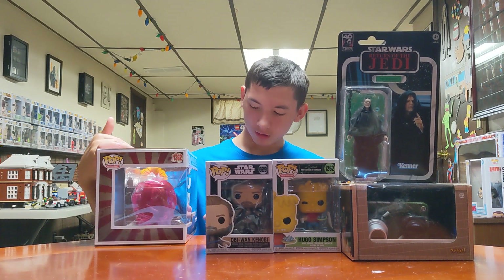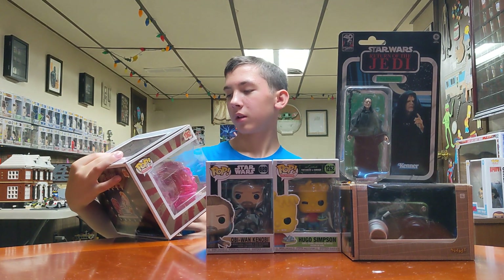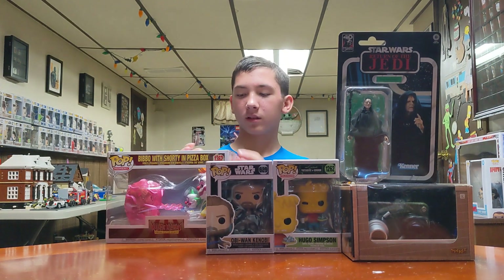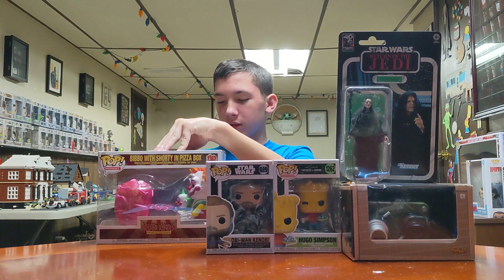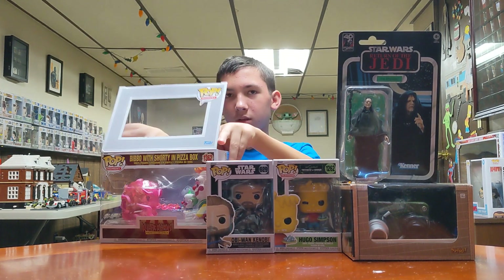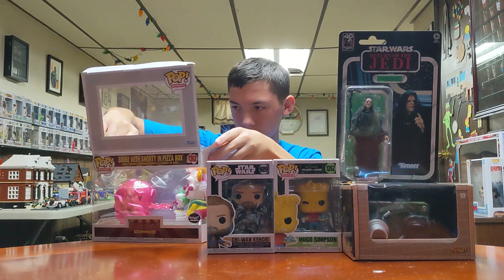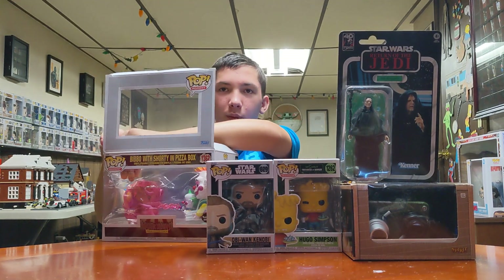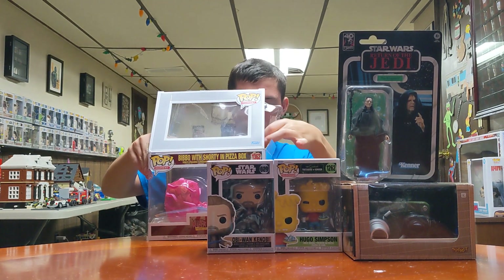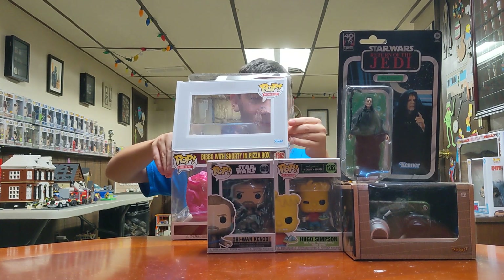Okay, who's that? Bimbo. Bimbo with Shorty in Pizza Box. This is from a movie called Killer Clowns from Outer Space. Can I watch it? You probably can't watch it. It's like a funny, weird, comedy horror kind of thing. I watched it once a long time ago and it was a complete horror show — it was bad. But people like it, so that's why they make these things.